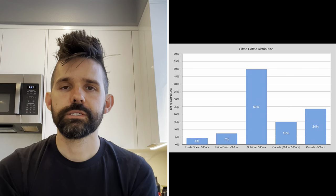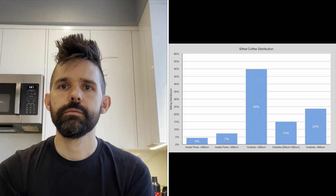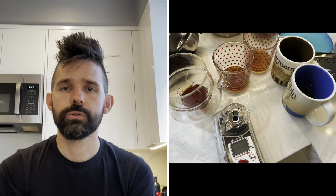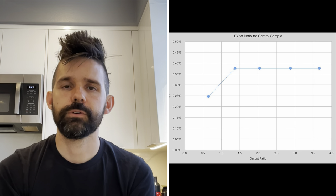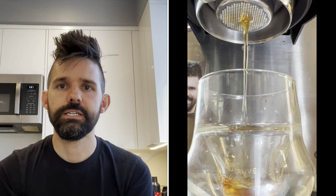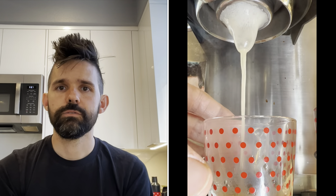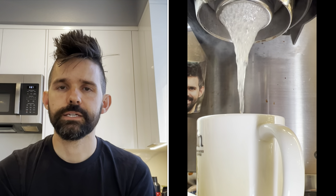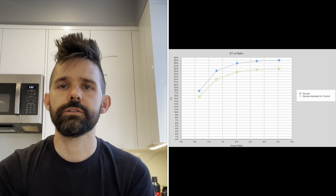I ended up with this distribution. I then pulled some salami shots using a sample from each bin. First, I pulled a control sample to measure how much is being extracted from the spent grounds. While the value is not high, it does end up affecting the measured TDS from other tests. I was aiming for a spacing of 0.5 to 3 in 0.5 intervals for the output ratio, but the shots ran so fast that it was difficult to manage. For each salami shot, I adjusted the extraction yield by the control, which is 2 to 3%.